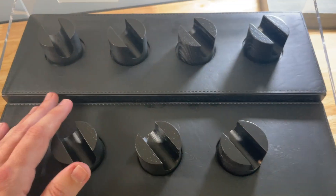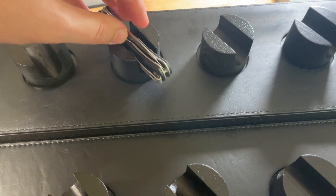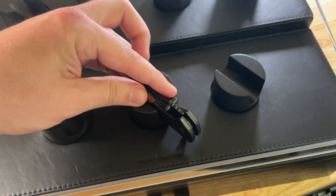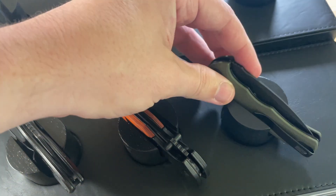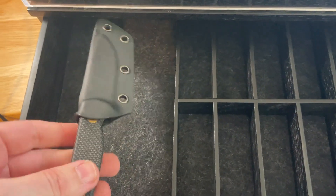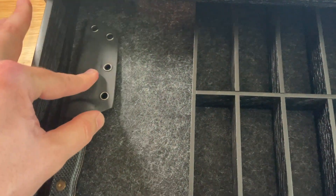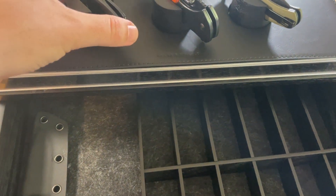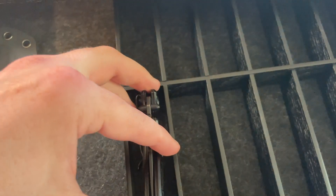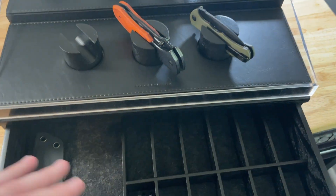We'll put a few knives up here and see what it looks like. It also has a spot where you can put fixed blades, wallets, or anything you want. You can fit these in here as well, and you can stack it out however you like.